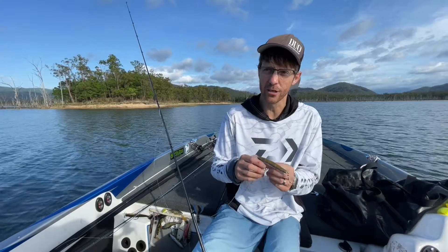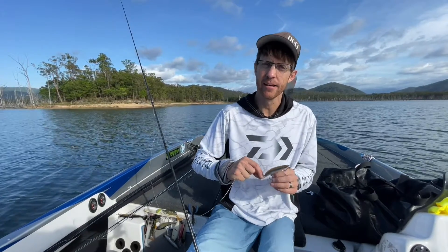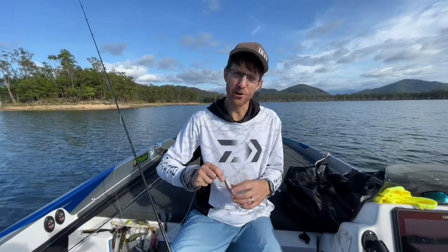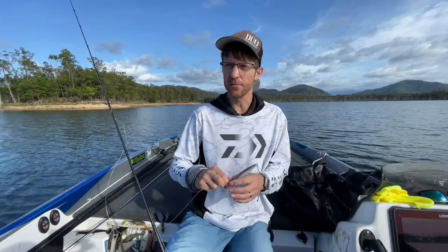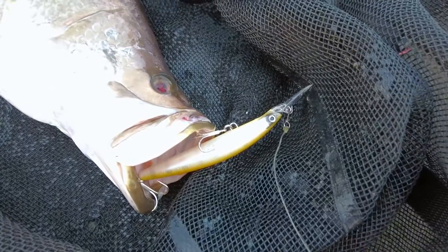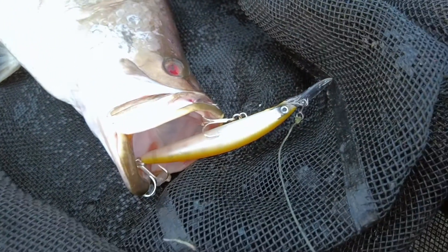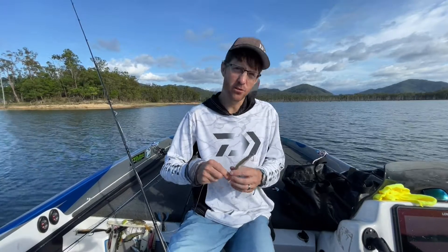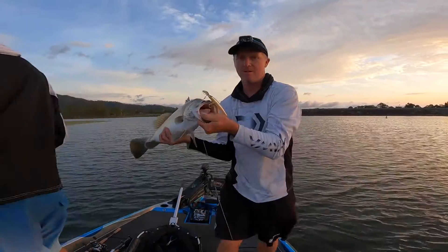There are a lot of times a shallow running jerkbait is needed in the impoundments, but also really good for salt creeks where you're fishing drains and shallower water — you won't get away with a deep diving jerkbait there. I generally have a jerkbait tied on most of the time, typically both a shallow and a deep diver. I generally like the shallow running jerkbaits around lower light areas — at night, with cloud cover — when the fish are active in the column and not sulking on the bottom. When they're sulking on the bottom, that's where you go to your deepest style jerkbaits.